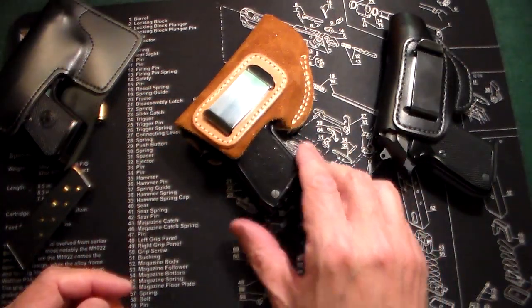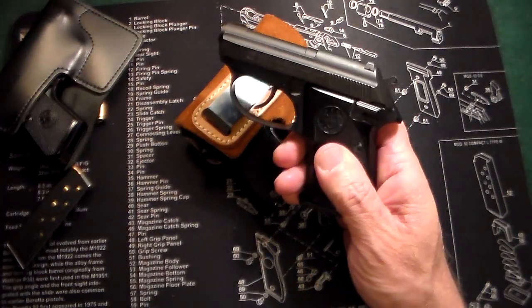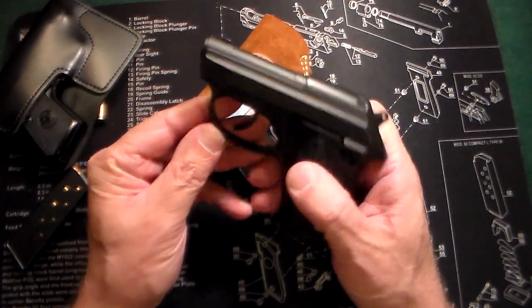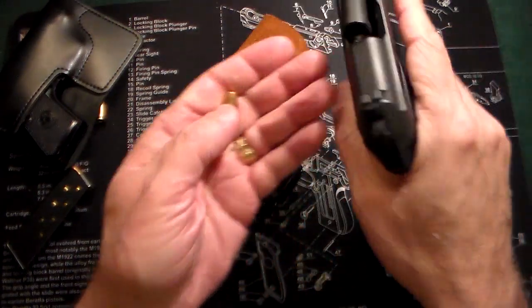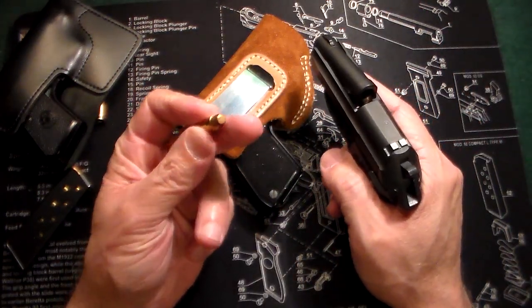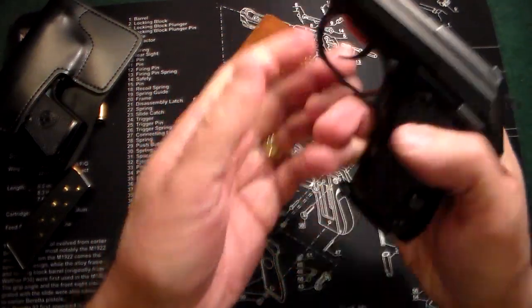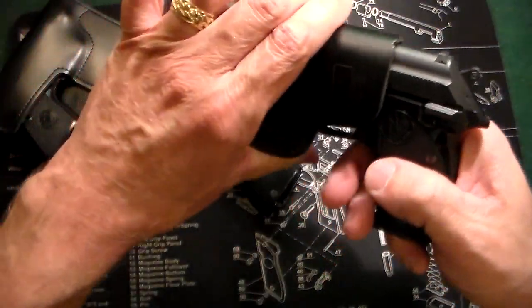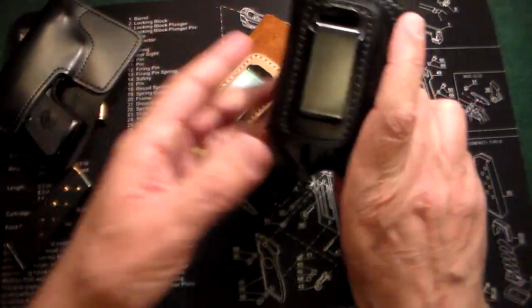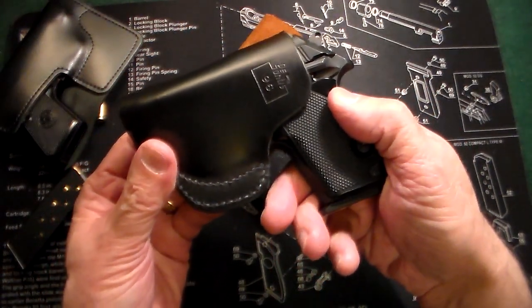This is also very similar to another gun I've had for a while — the Beretta Tomcat. The difference is the Bobcat and Jetfire are 25 ACP, while the Tomcat is 32 ACP, so a little more kick. Also a great little gun that I carry quite a lot, in a DeSantis number 96 holster.